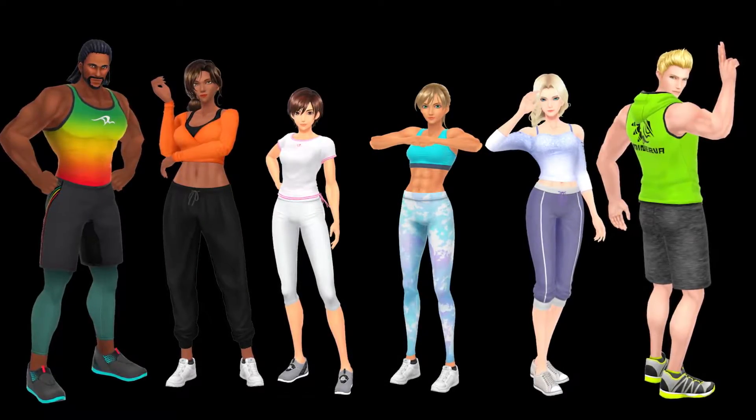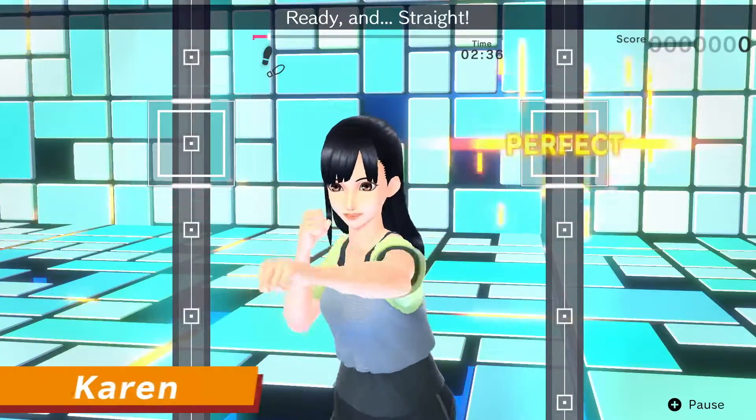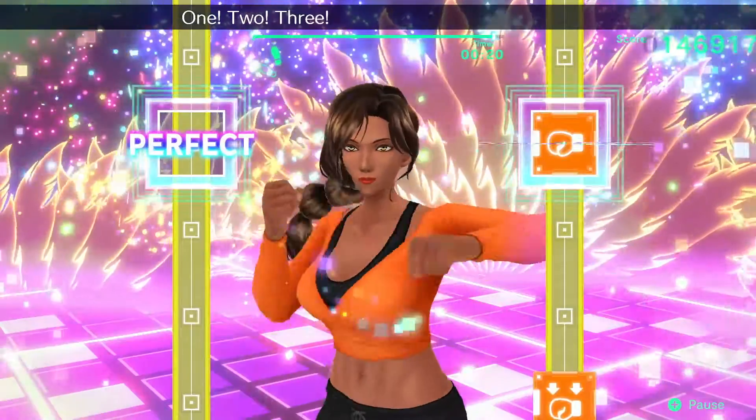Select any one of the nine instructors, including three new ones: Janice, Hero, and Karen. All of them have their own distinctive personality and are here to support and motivate you.